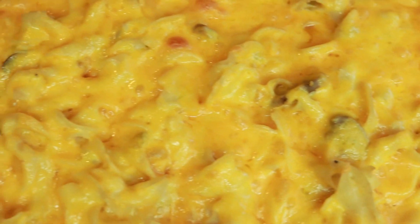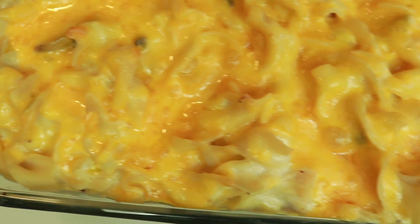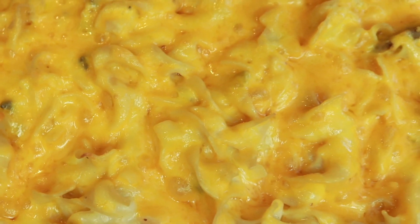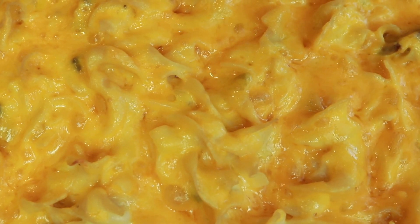And that is it, guys — easy chicken casserole you can make any night of the week. Give this video a thumbs up, hit the notification bell, and leave your comments below, and I'll talk to you in the next video. Bye guys!